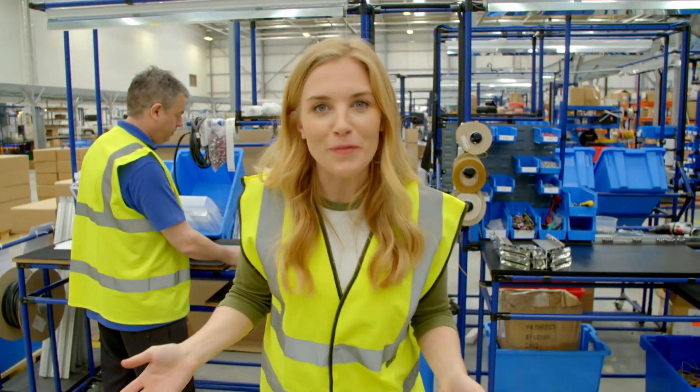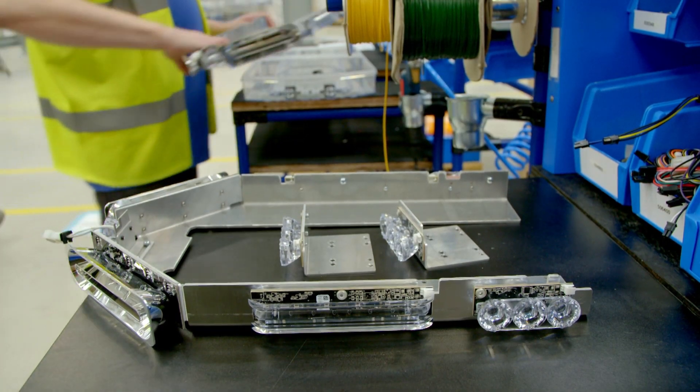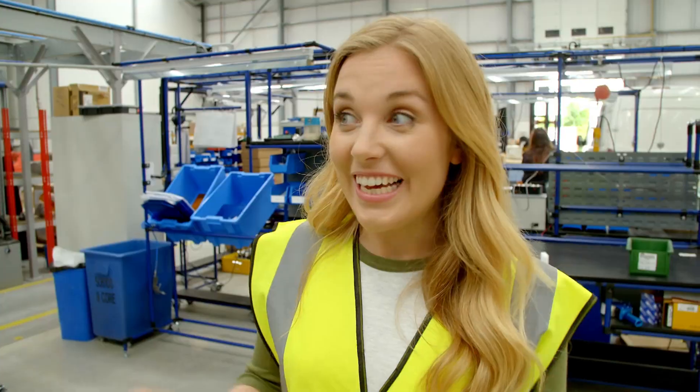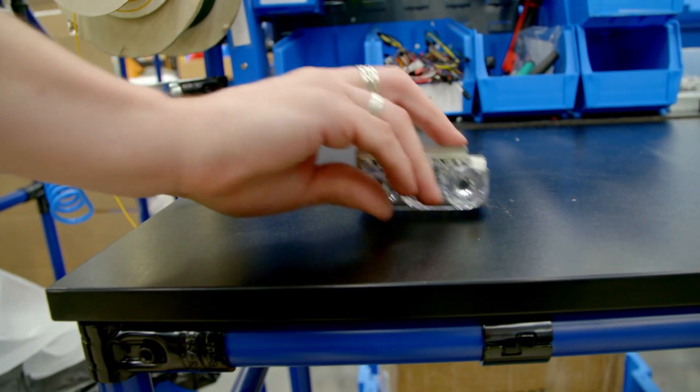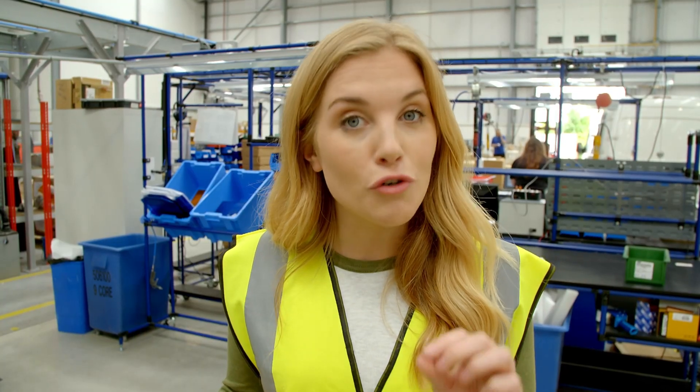And this is Mick — he's going to be making one for us today. First, Mick gets the base ready and starts to assemble the parts. Next, Mick screws all of the LED flashing lights into the right place, using something called a pneumatic screwdriver.